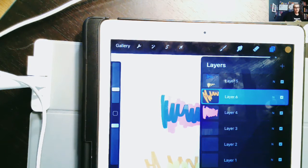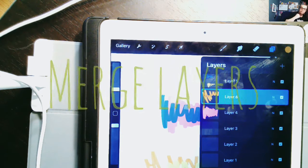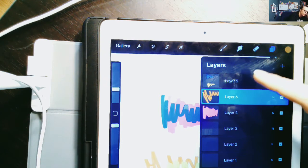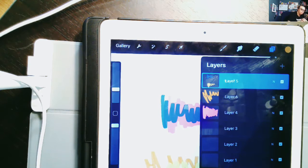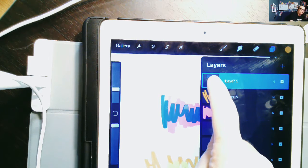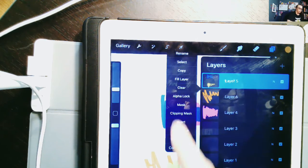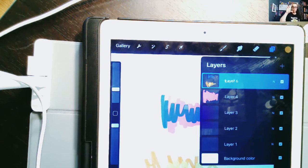If you've run out of layers, you can do what's called merge your layers — that just means you're going to smash them together. For merging, there are a couple of ways. You can tap on your layer and then tap on the picture box, and you'll get options that pop up. Right where it says 'Merge Down,' you can just click that and it'll combine with the layer underneath.